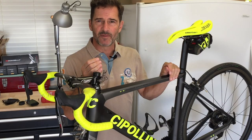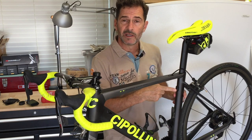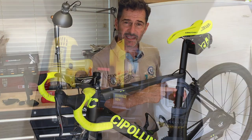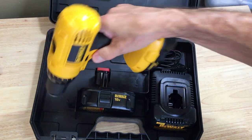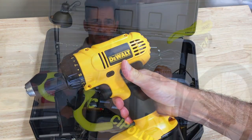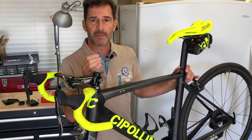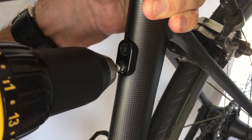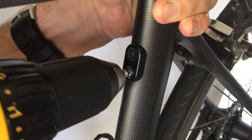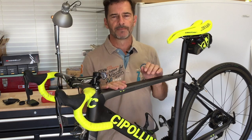My next line of reasoning was to go in with the drill, drill the head out, and see if I could back the screw out somehow. I came out to the garage, got my drill out, fitted in an old drill bit and started drilling away. The problem was my old drill bits were super dull — it was taking forever to get through the bolt, so I took a pause and went to the hardware store to get some parts.